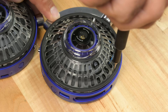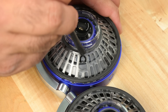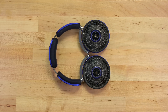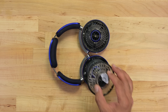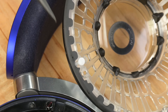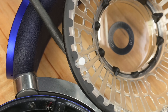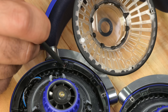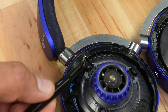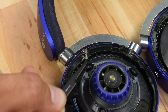The replaceable filters sit on a plastic bracket that also encases the fan. Several torque screws are holding it in place, and on closer inspection the fan assembly is also stabilized with rubber grommets attached to the plastic casing — vibration dampening without glue is a definite win. There's also a small spring-loaded magnet switch: the fan won't activate without a filter in place, and this switch is how the system knows the filter is loaded.